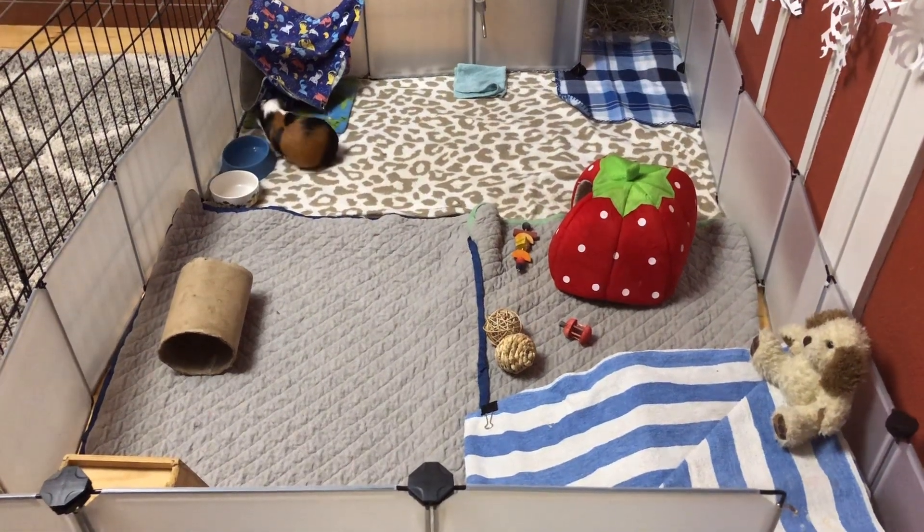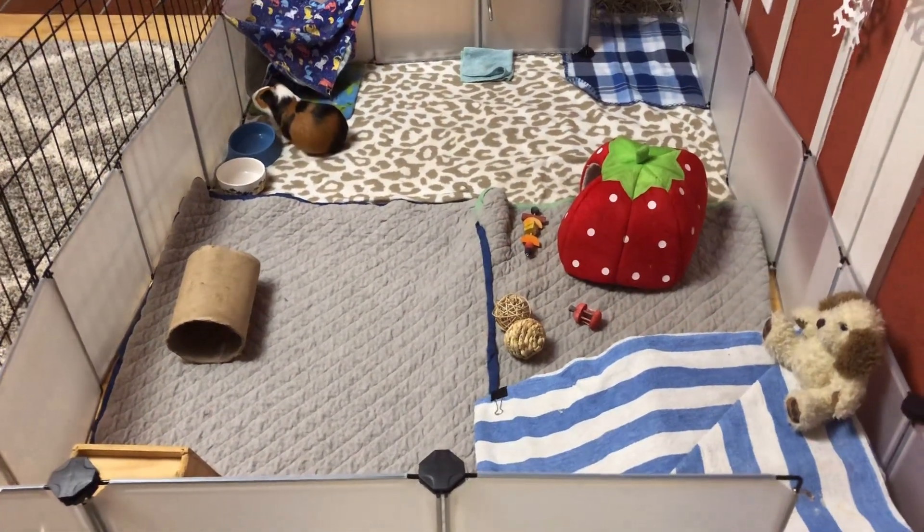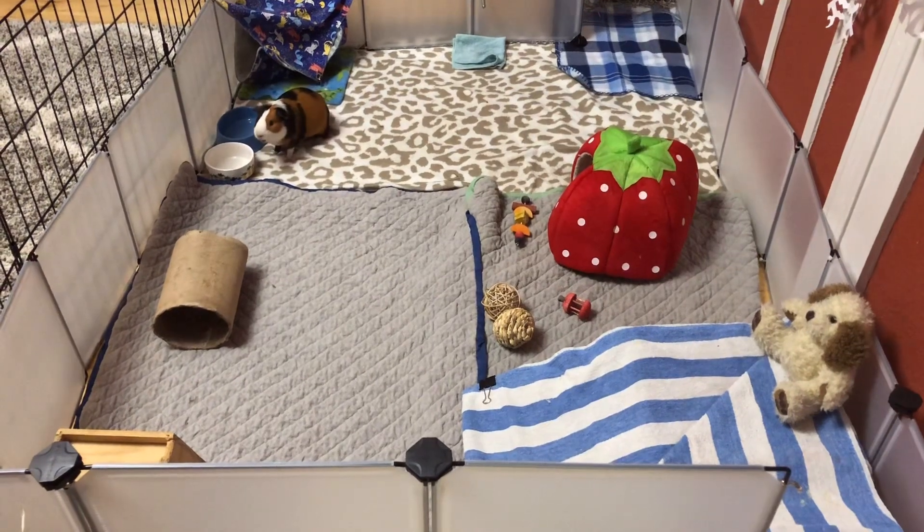Hello everybody, welcome or welcome back to Piggy Time. Today I'm going to be giving you a tour of my guinea pig's enclosure.